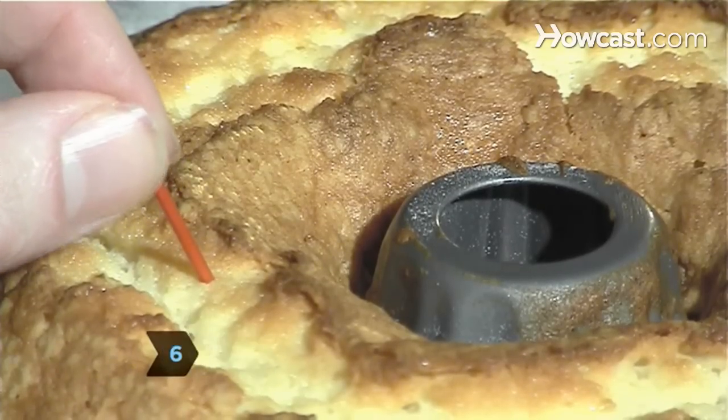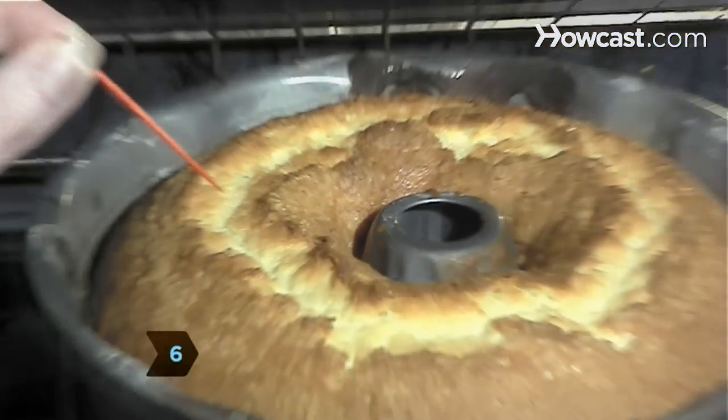Step 6. Insert a toothpick into the center of the cake. When it comes out clean, the cake is done.